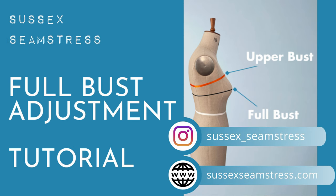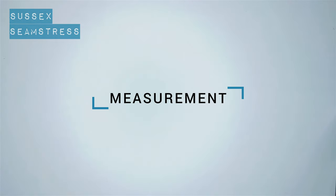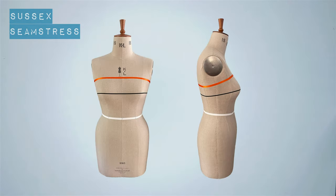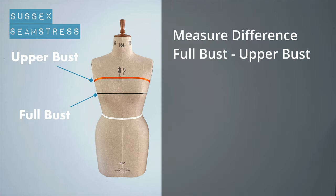Hello, welcome to the full bust adjustment tutorial. I'm going to explain how I usually do this alteration on my patterns. I'll show you the two measurements you really need: the upper bust and the full bust. These are best taken wearing a really good-fitting bra — tighten those straps, make sure your bust is in the best place possible. The orange ribbon is the upper bust and the black ribbon is the full bust.